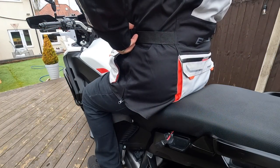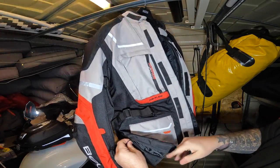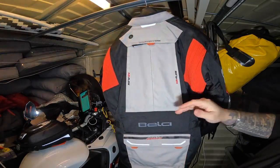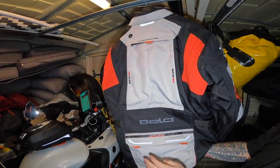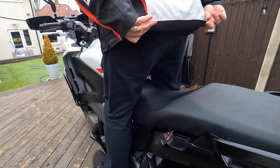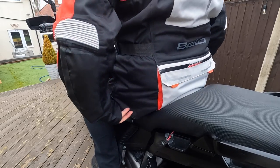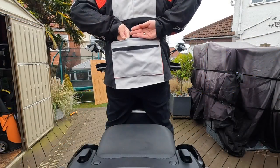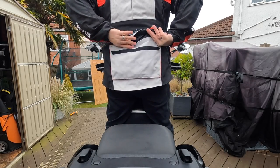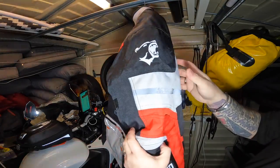You can also unzip this part to get a bit more width at the bottom. It's quite a long length jacket and it fits nicely over the bottom of your bum, so it does keep you nice and warm. There's a pocket at the rear — it's a good size pocket with a waterproof layer in there. It's also got reflective stripes on it.